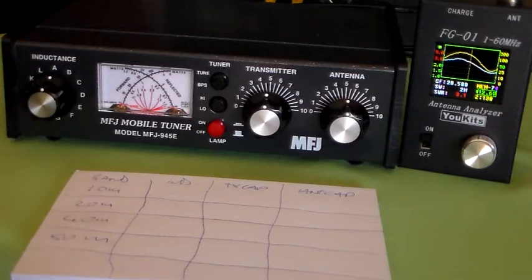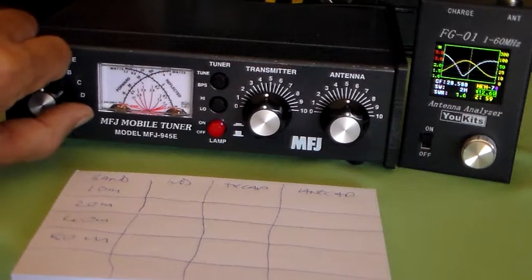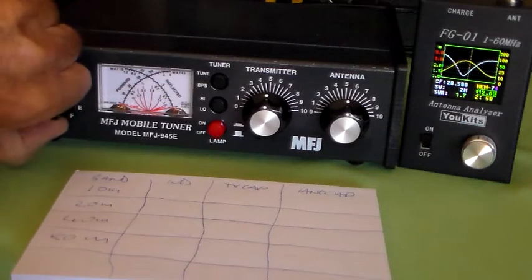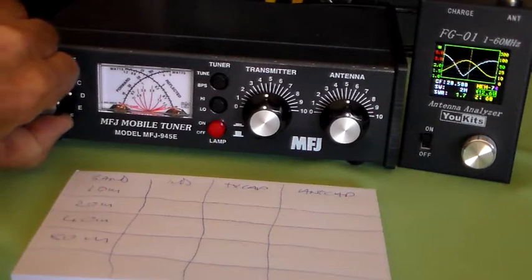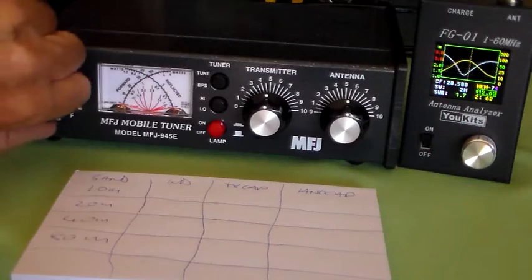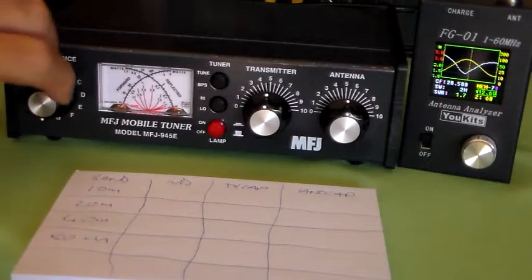Let's take some inductance out and put the tuner back in first. Taking inductance out — it's not doing very much. If I'd moved those capacitors around they probably would have done very little. Taking all that inductance out, nothing's happening. Remember, we want the least inductance we can get away with.